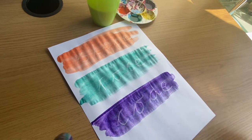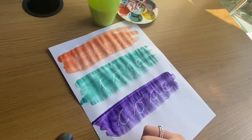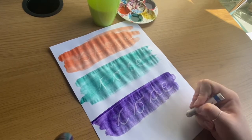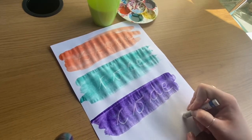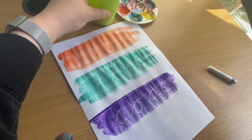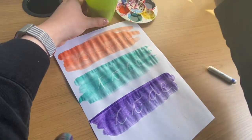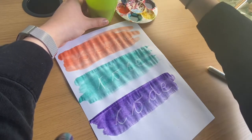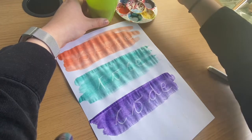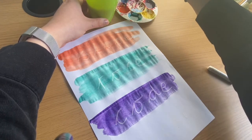I'll do one more. You could do this all the same colour paint if you wanted, or you can have different colours. I went for different colours.